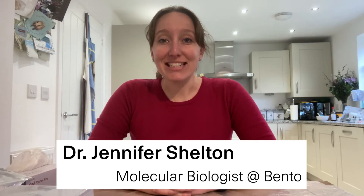Hello and welcome to this week's Lab at Home vlog. This week's vlog is a continuation of last week's vlog, so I'm just going to give you a quick recap of what happened in case you haven't watched it yet.